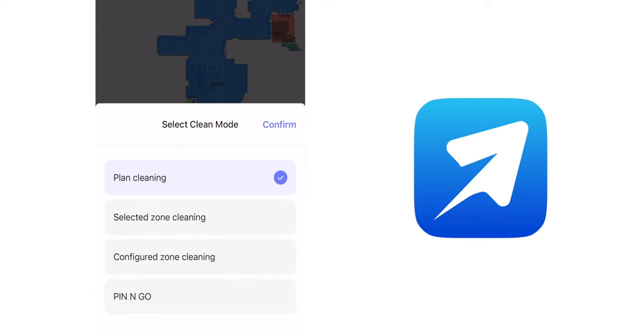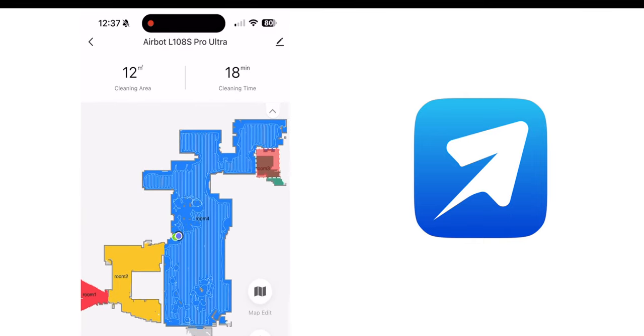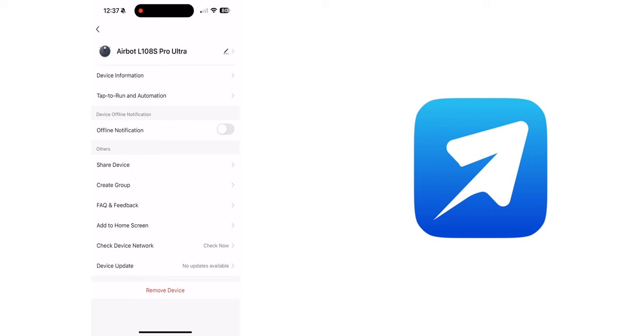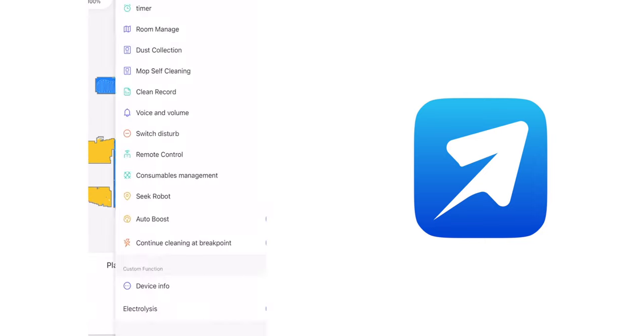Towards the bottom you can select the Clean mode for either planned cleaning, selected zone clean, configured zone cleaning, or just pin and go. Towards the top right, there is a small arrow that shows and hides the last cleaning area and the last cleaning time. The pencil icon is where you can see the device information and the tab to run automation for integration with other AirBot products. There is also the offline notification and other settings.